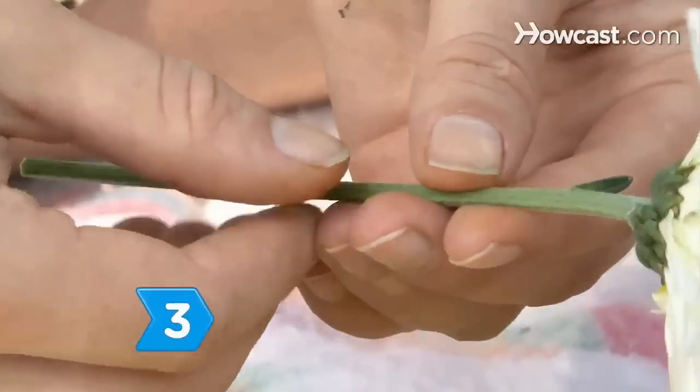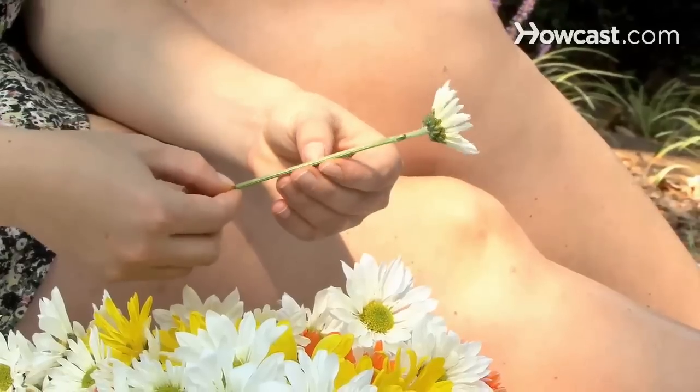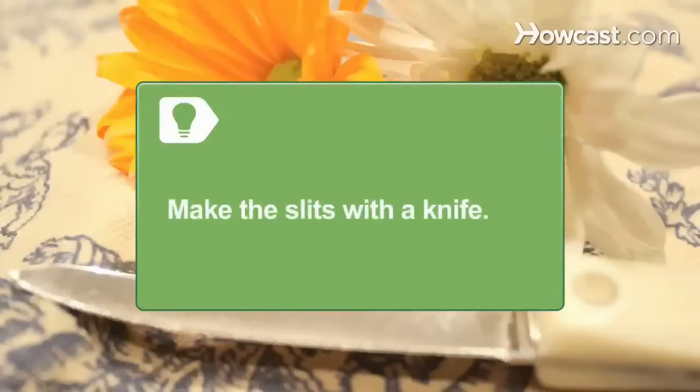Step 3. Use a fingernail to make slits through the stems, either just below the flower or at the stem's midpoint. If the stems are especially narrow, or if you don't have long enough fingernails, you can make the slits with a knife.